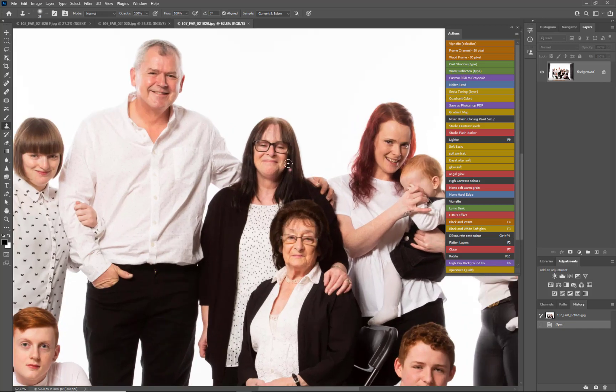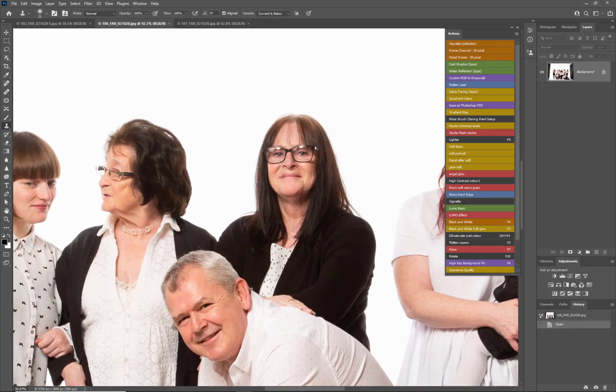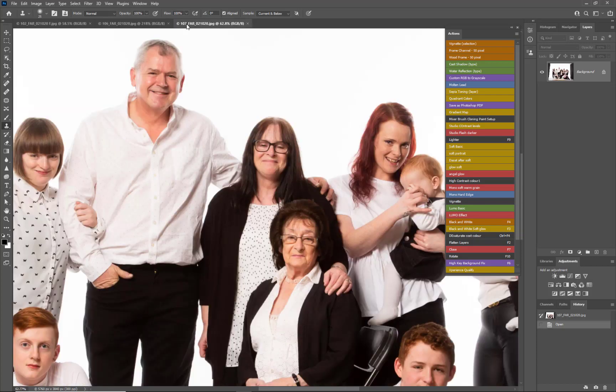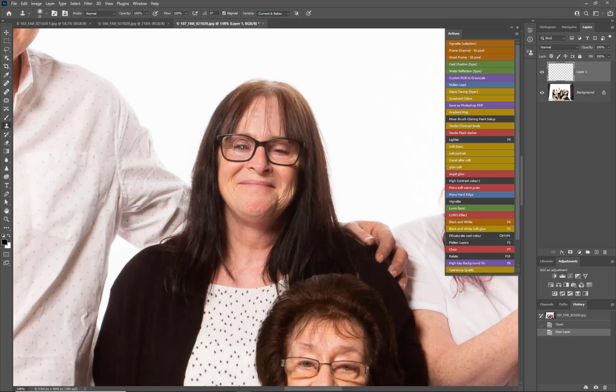We've got a couple of issues here - mum's eyes are closed first of all, and let's try and fix mum and baby on the right-hand side as well. From that other image we had, we've got a raised jaw, or in another photograph it's kind of a flattened face, so I prefer this image anyway. Let's go and steal just mum's eyes - let's click between the glasses, in fact I'm going to choose the highlight of that eye. Let's create a new layer.